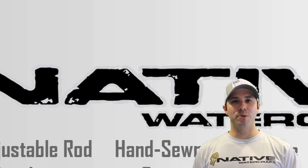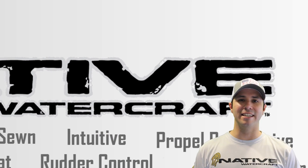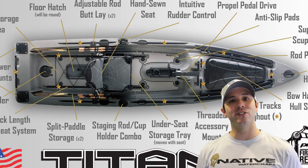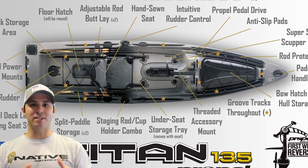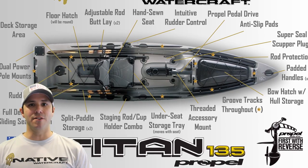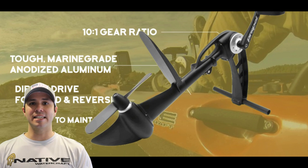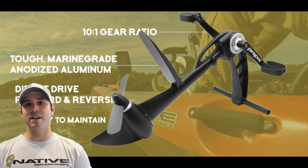Native Watercraft Pro Staff and Delaware Palace Forest Kayak Fishing Team member Lou Martinez here. Today I want to talk to you about a kayak that's got me super excited to get out on the water this next year, and that's the Titan 13.5 by Native Watercraft. Native actually developed this based on a lot of the feedback that they got from people like me, their pro staff, and they really came out with a true winner in this kayak.